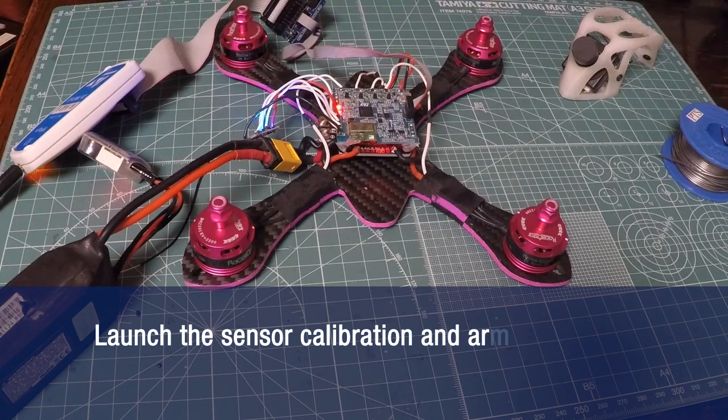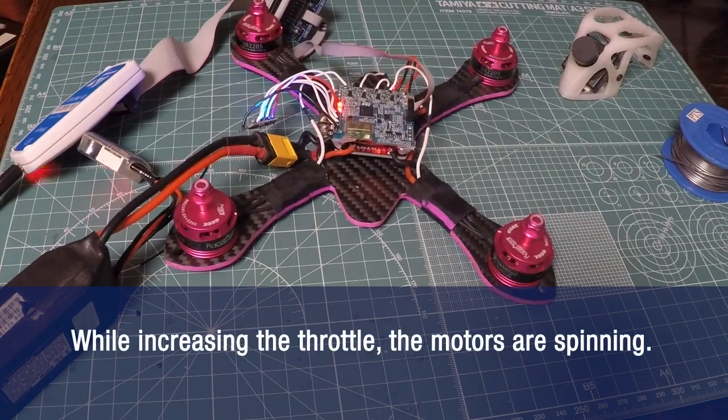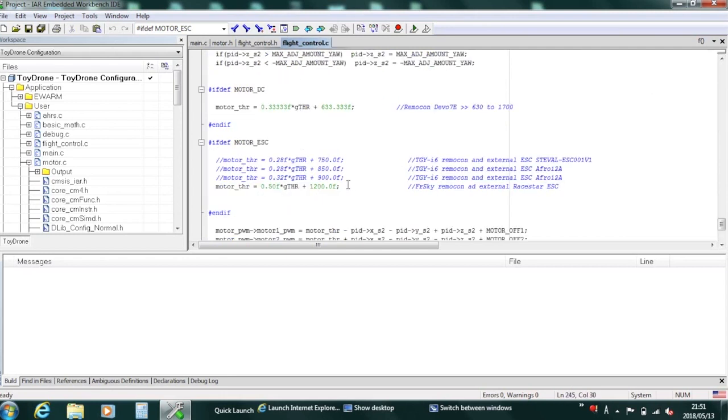Let's launch the sensor calibration and arm the motors. The LED on the FCU will change from blinking to staying on. You can see that while increasing the throttle, the motors are spinning. There are a few other parameters that we may need to fine-tune. First, the PID — the PID can be quite different from the mini-drone because we have a very different mechanical frame, motors, and propellers. Another point to fine-tune is the slope of the rate of the throttle versus the input value, in this case GTHR, from the remote controller receiver. We may need a very different slope from the one used in the mini-drone so that we can fly the drone easily.